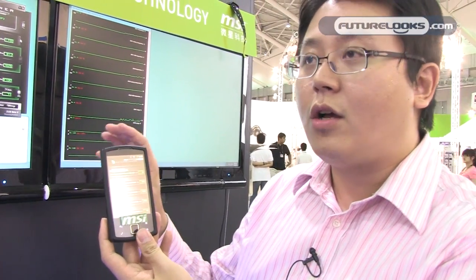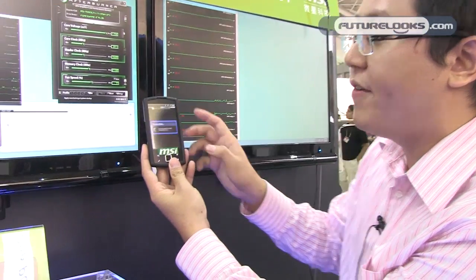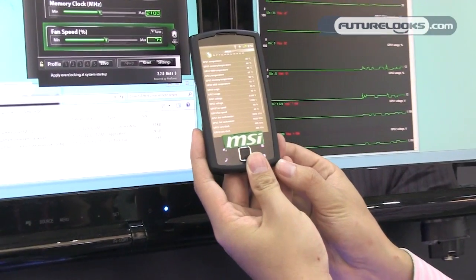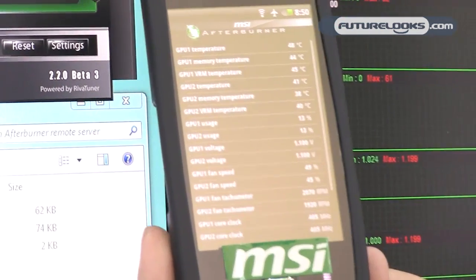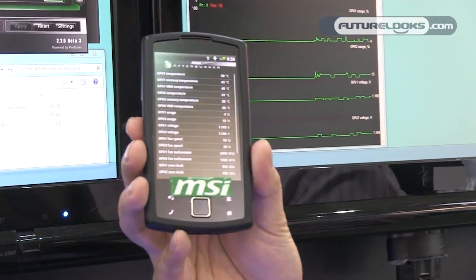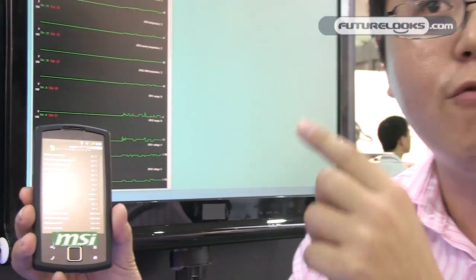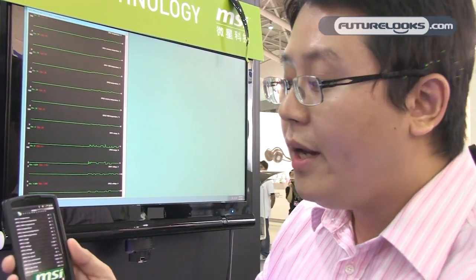Not only overclocking — this application can also monitor your graphics card even if you are not sitting in front of your PC. This is very useful for overclockers doing extreme overclocking. When running a benchmark in full screen mode, you can still control your graphics card settings and try to get a better score to break world records.